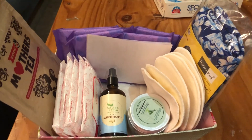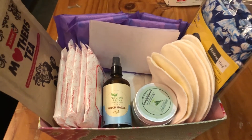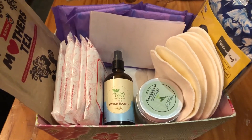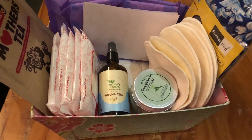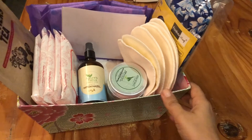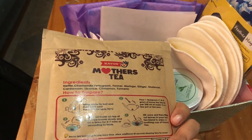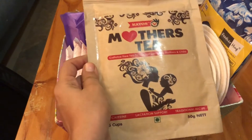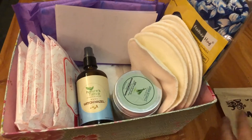So here's the kit. First, I have some mother's lactation tea, which has herbs like fennel, ginger, shatavari, and fenugreek — all things that are really good for milk production. It's a really relaxing tea that also has lactation benefits.